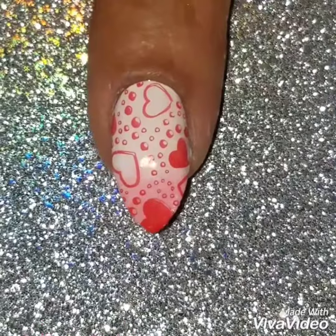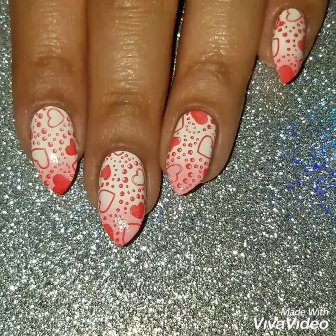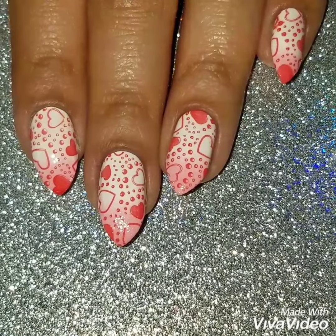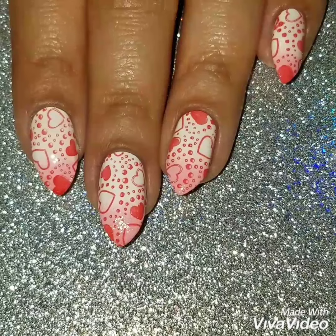Here's the finished look! If you like this video, please give it a thumbs up. Subscribe to my channel to get updates on when I upload new videos, and check out my Instagram at Fun With My Nails to see more of my nail art. Thanks so much for watching — see you next time.